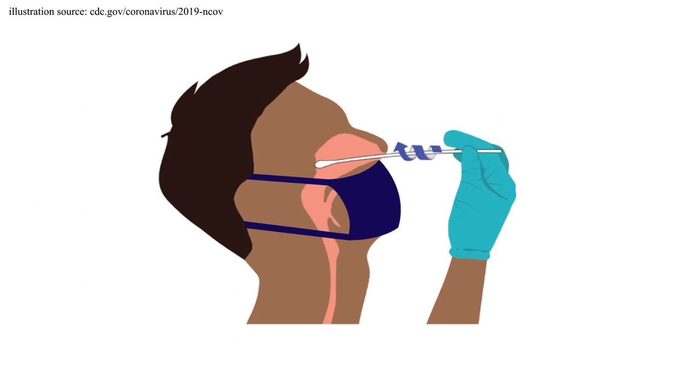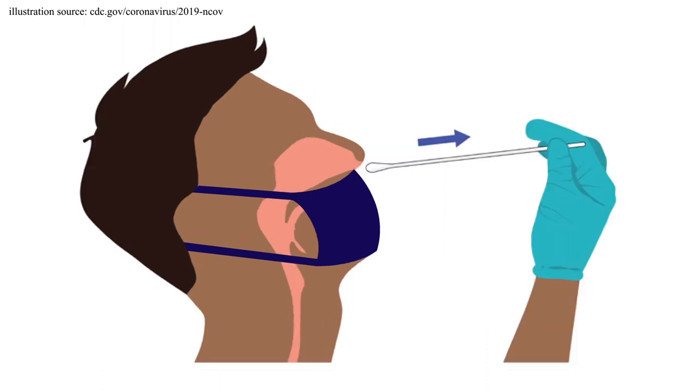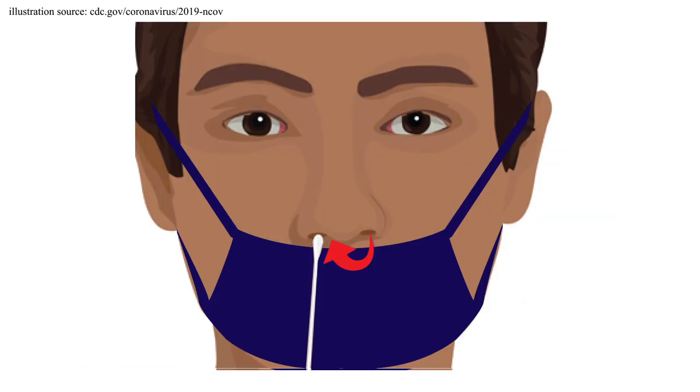You're going to rotate the swab in a circular motion towards the nasal wall several times — let's say four or five — or for approximately 15 seconds, before removing the swab and repeating the same process in your other nostril.